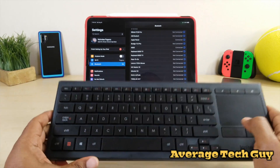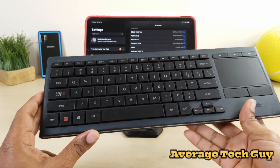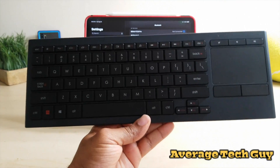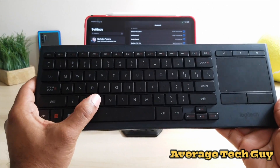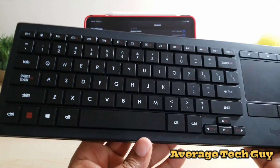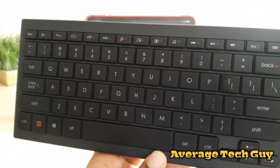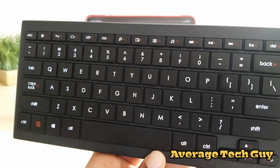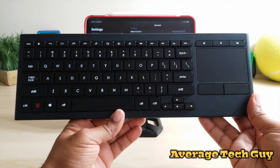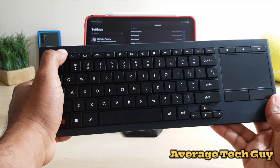One of the best features about this keyboard — and a lot of people had an issue with the K600 because of this — is that it is backlit. So if you're in a dark room or a dark setting and you need light, you've got a backlit keyboard, which is a great option. It actually fades away after a little bit of time, and you can adjust the setting right up here.